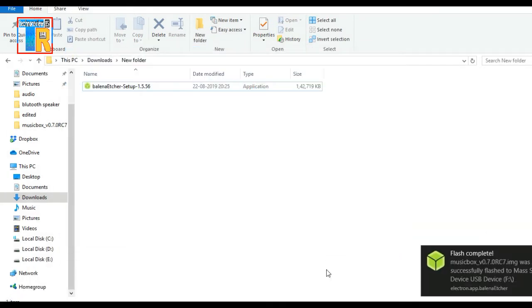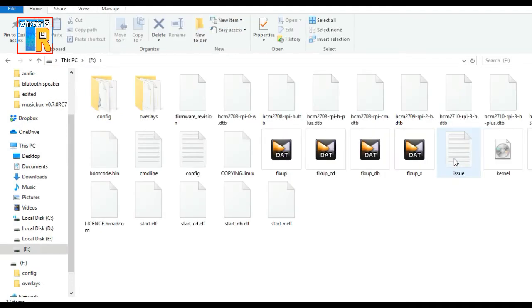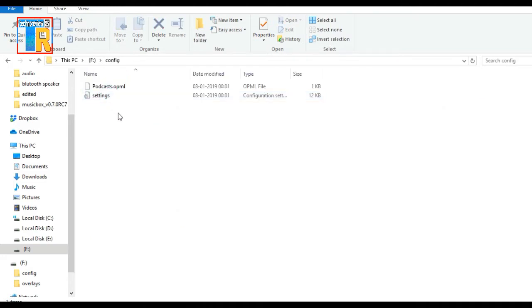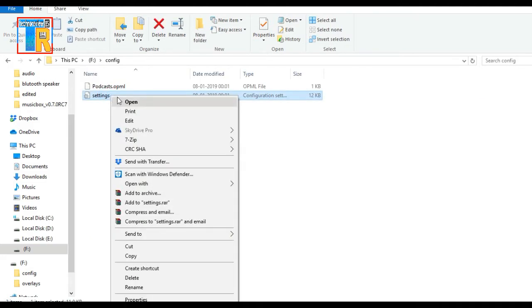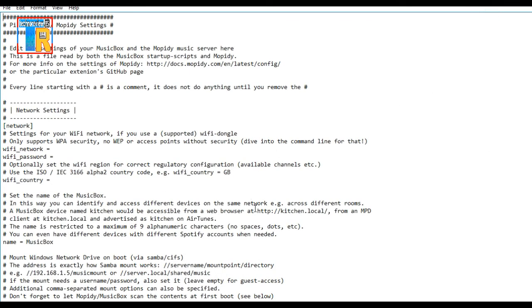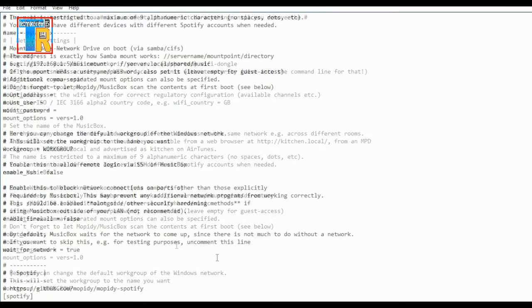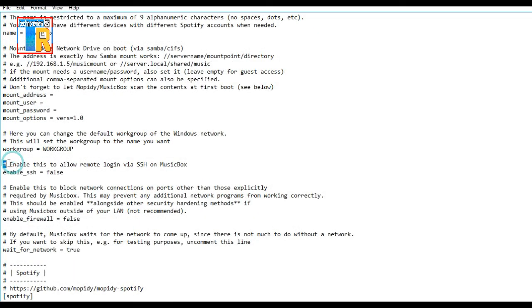Now close the HR software and open the SD card. Go to the config folder and open the settings file using Notepad. Now enter your Wi-Fi SSID and password. Then enable SSH to allow remote login via SSH on the music box — change it to true and save the file.